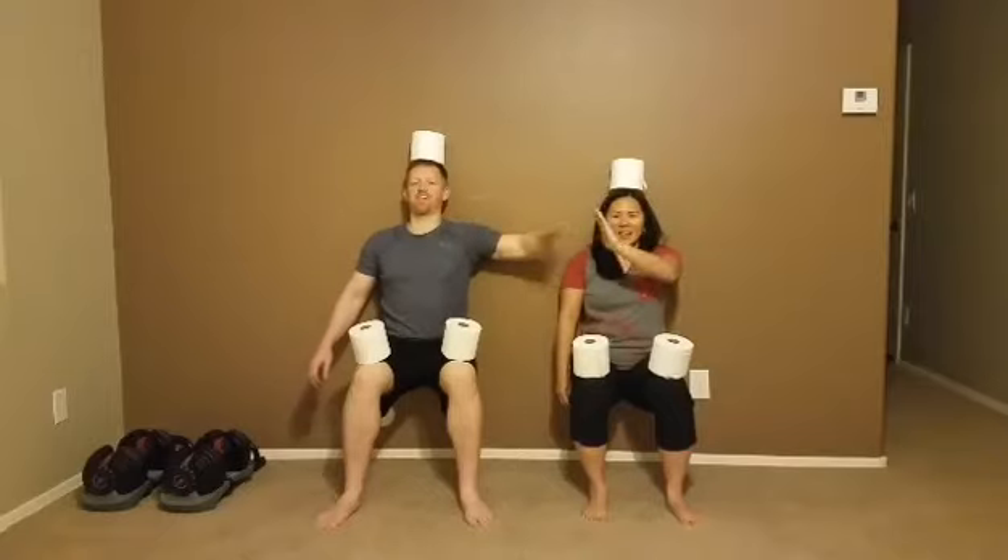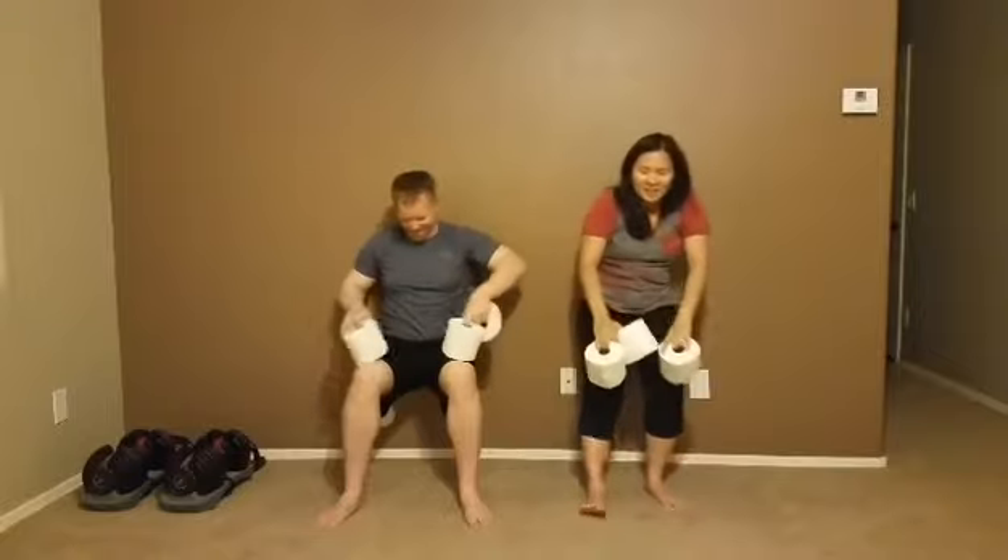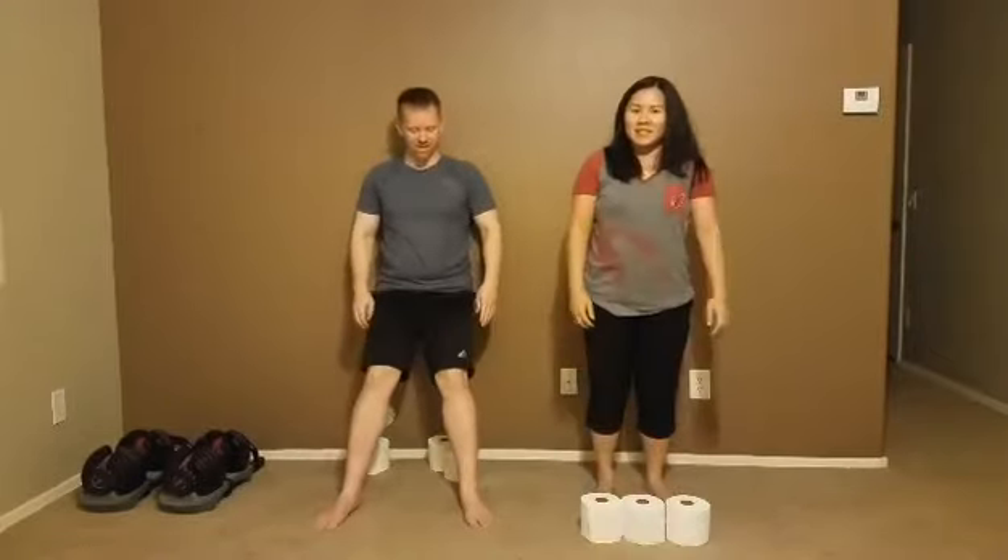Yay! Good job! I hope you were able to do all 30 seconds too. Good luck on this latest challenge.